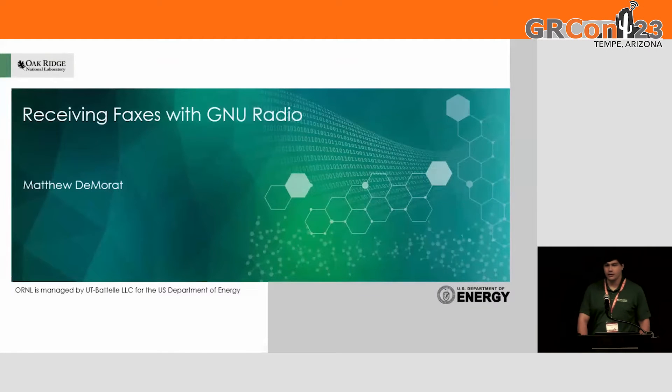I'm Matthew DeMarad. I'm with Oak Ridge National Laboratory. And this is a personal project that I put together about receiving faxes with GNU Radio.